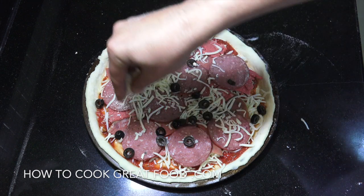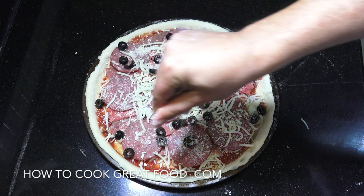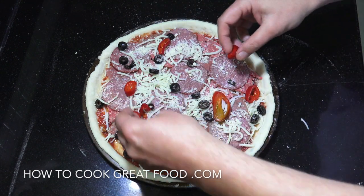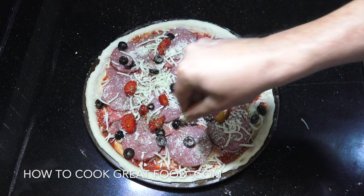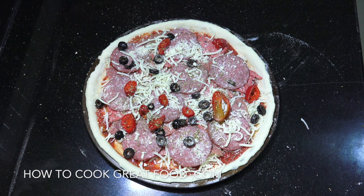Some parmesan cheese — just finely grated parmesan. Then optionally I've got some nice red pickled jalapeño. Just need to grab a little pinch of oregano. Your oven should be really hot now — full blast. That's going to go in my oven for about six minutes. I'll see you when it comes out.